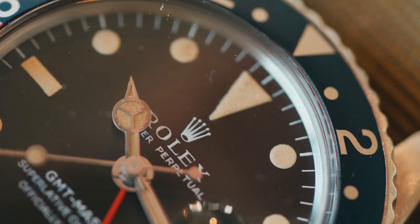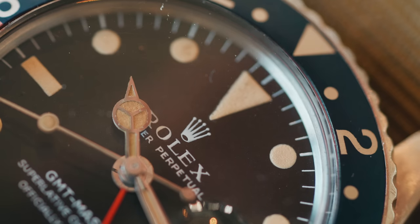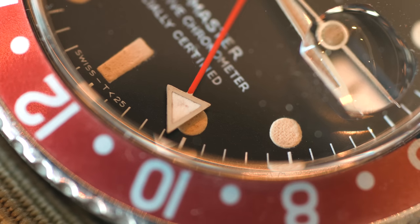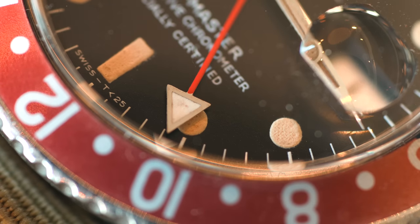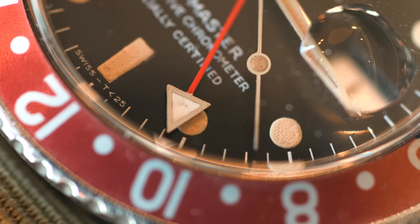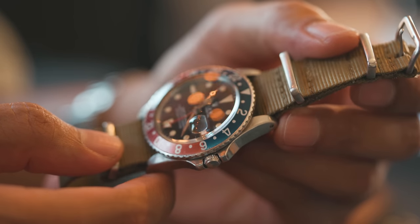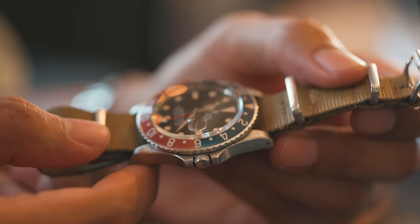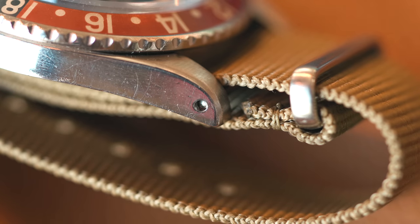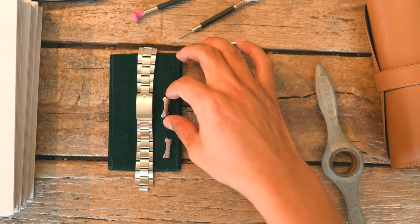Moving on to the dial, we have an all-original matte black dial with tritium-filled loom plots and a date at 3 o'clock. The handset has matching tritium, with the fourth hand being a bright red GMT hand that completes one rotation every 24 hours. The beautifully patinaed hands and dial can all be admired through the pristine acrylic crystal. The 40mm Oyster case is finished off with drilled lugs to make for easy strap changes. In addition to the original Oyster bracelet, the watch feels right at home on a NATO strap.